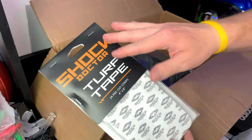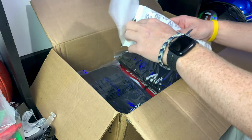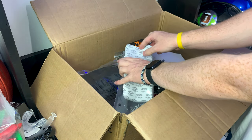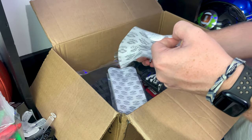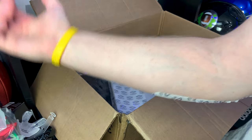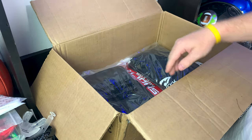Here is the Shock Doctor Turf Tape — 24 pre-cut strips, four inches by eight inches. I haven't had this before. It comes in a bag and these are strips you put on your elbows or knees — not a full wrap running all the way up your arm, just pre-cut strips. Easy enough to apply: take off the paper, slide it on, and it helps protect your elbow from turf burn. Comes in a nice little plastic bag you can stick in your locker — cool product.